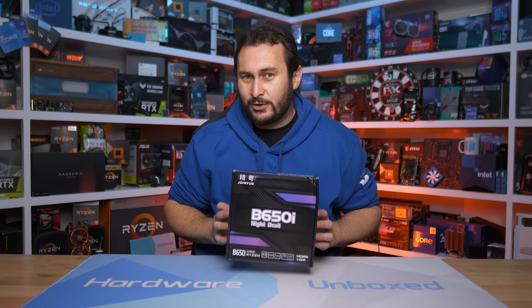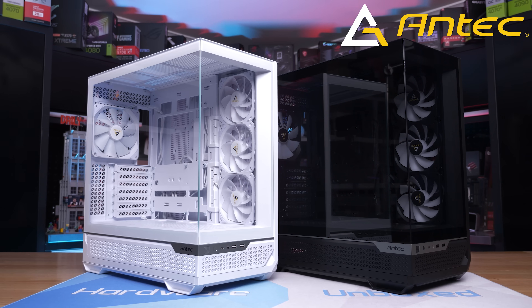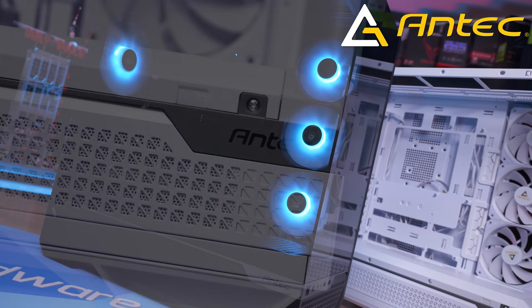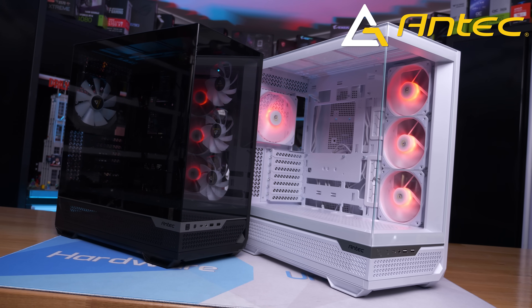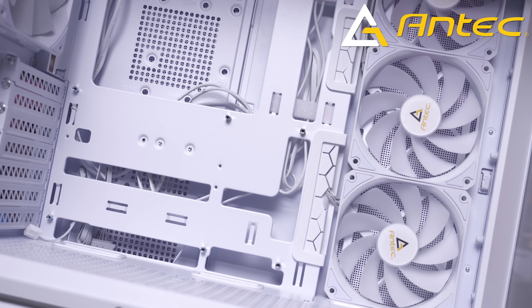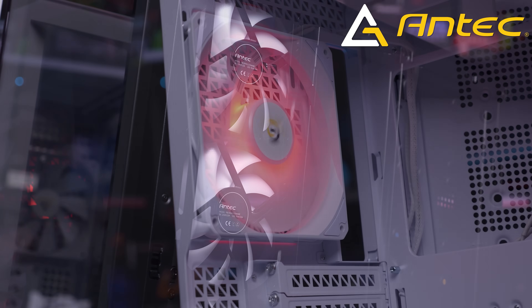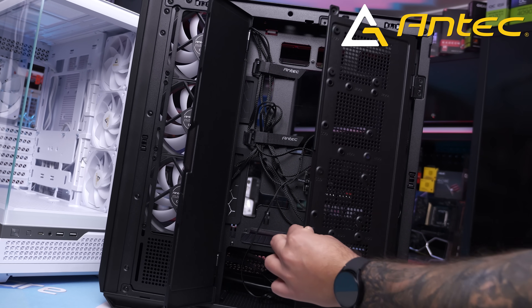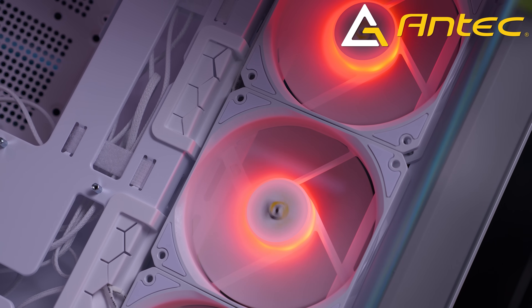Today's sponsor is Antec and their brand new C7 ARGB mid-tower ATX case. This beauty costs just $140 US and is available in black or white. You get a 270-degree panoramic display featuring four millimeter tempered glass panels, a multi-directional air intake design with fine mesh paneling, support for up to 10 fans, and simultaneous installation of 360mm radiators in the top and side.